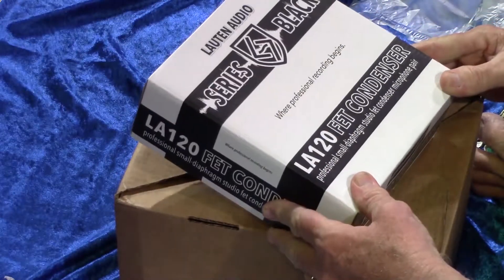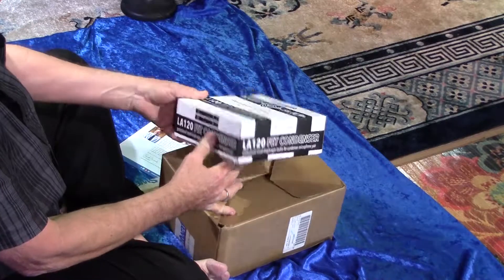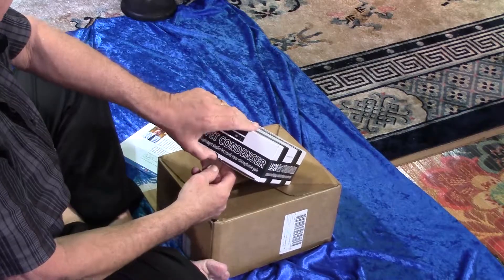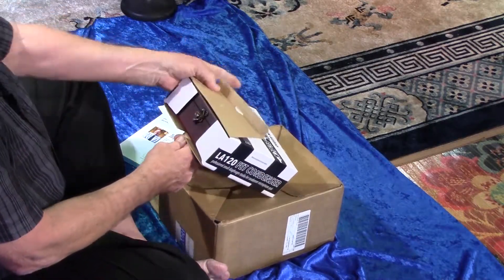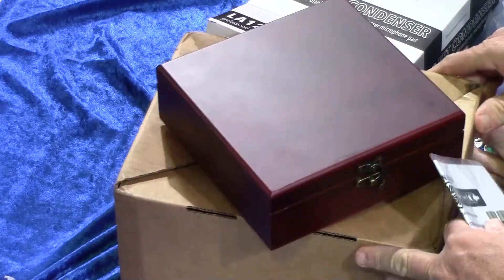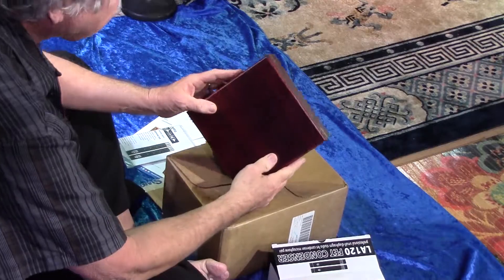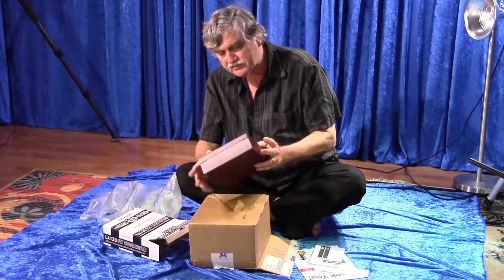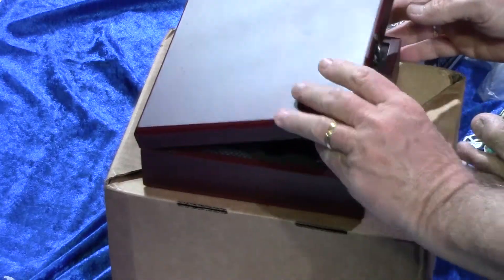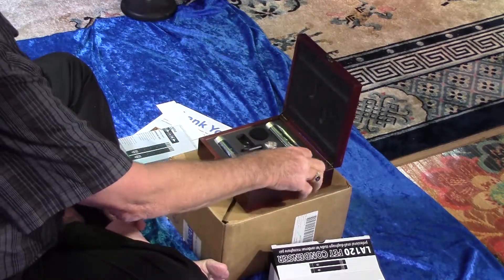It says LA-120 FET condenser, Lauten Audio Series Flat. It's a pretty nice wooden box. Everything looks fine — nice retro clasp here. That looks nice. Silica gel.